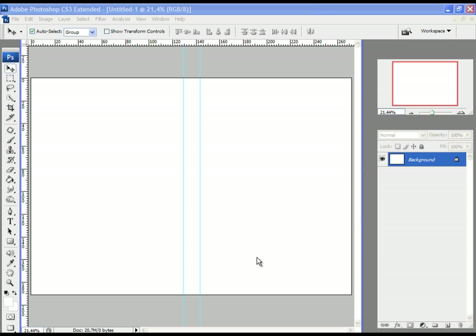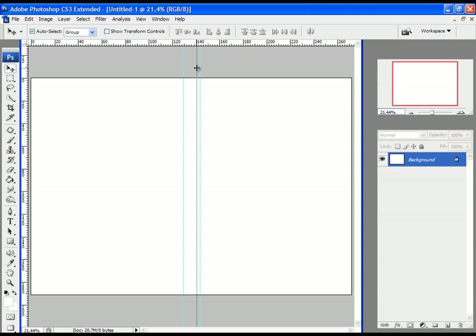Before we continue, let's fix an error I made. I didn't notice that the length between those little lines visible in the ruler is not 1 mm but 2 mm, so I set the second guide line wrong. The length between the first guide and the second guide is not 1.4 cm. Let's adjust that — this is 1.1 cm, this is 1.3 cm, and this is 1.4 cm. Now it is correctly set.